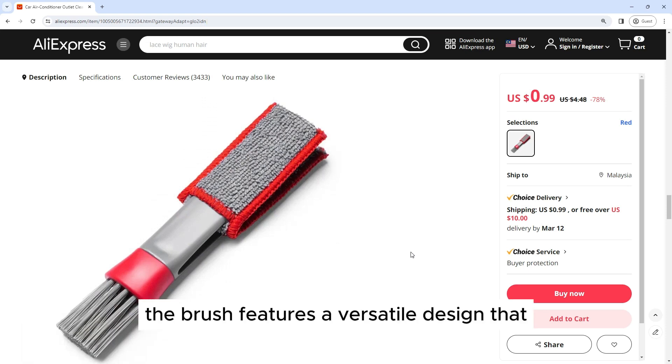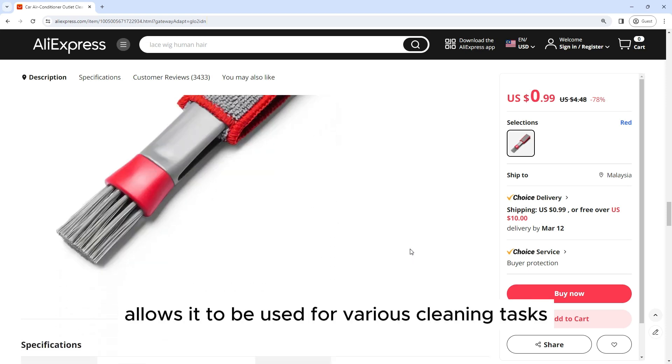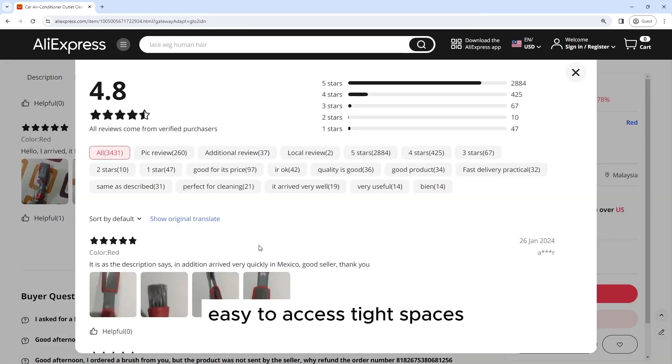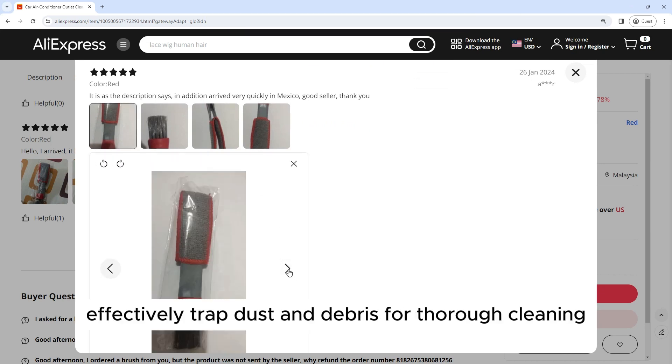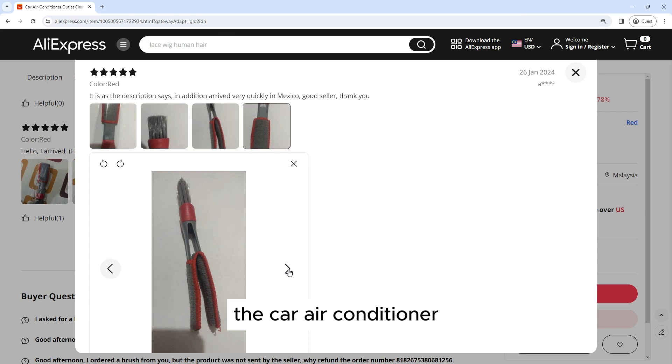The brush features a versatile design that allows it to be used for various cleaning tasks. The slim and flexible shape makes it easy to access tight spaces, while the soft bristles effectively trap dust and debris for thorough cleaning.